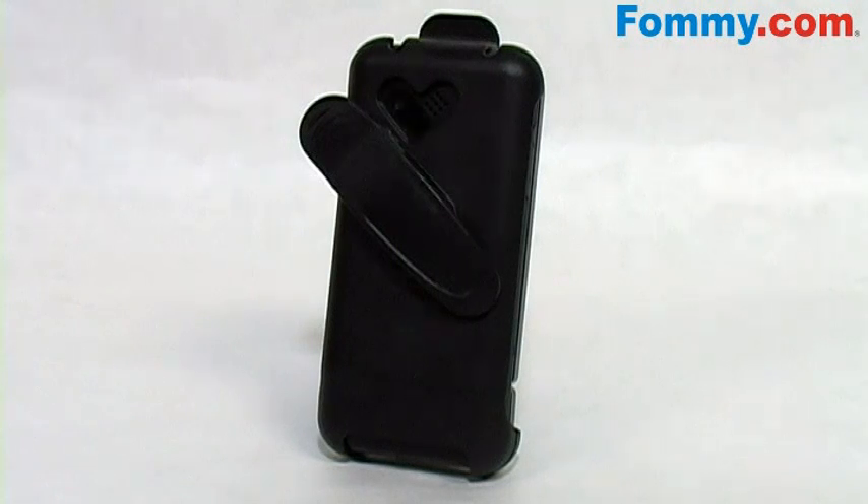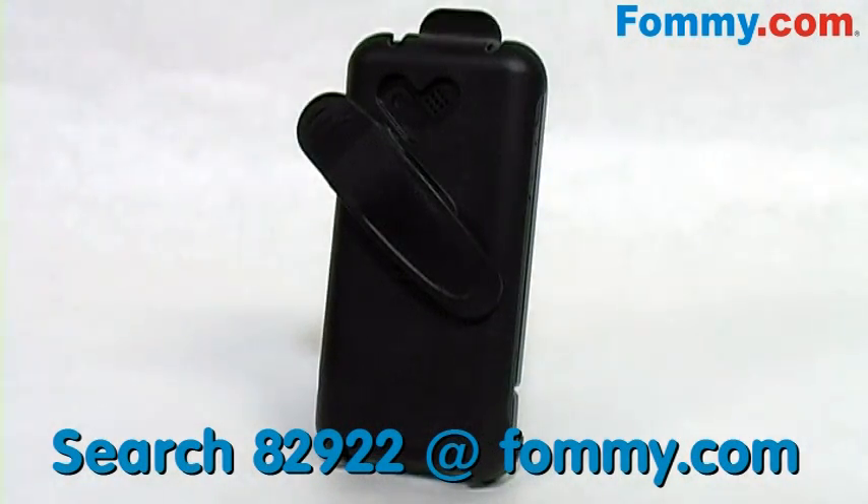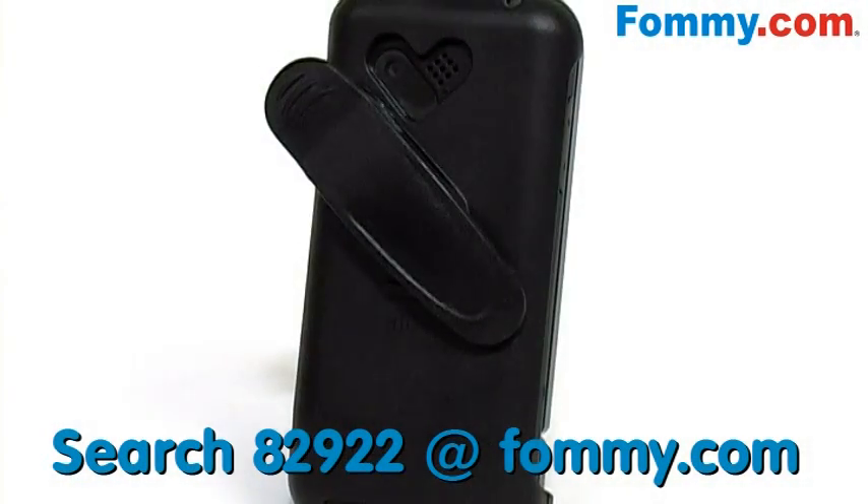Hey kids, thanks for watching. This is Foamy.com and if you like keeping tabs on your T-Mobile G1, then this is a great product for you. This is the G1 holster.